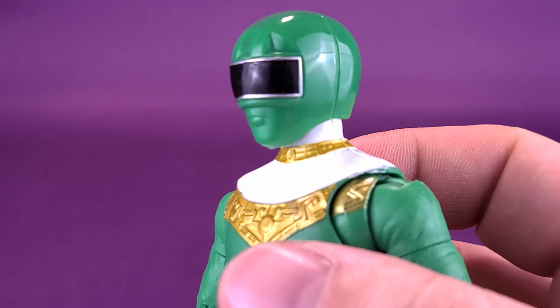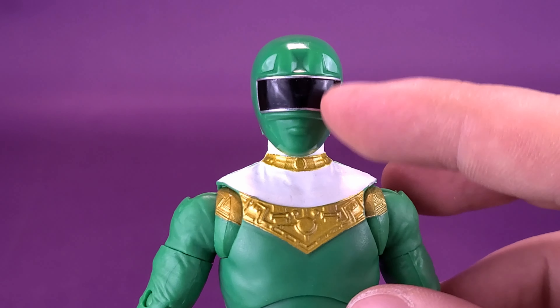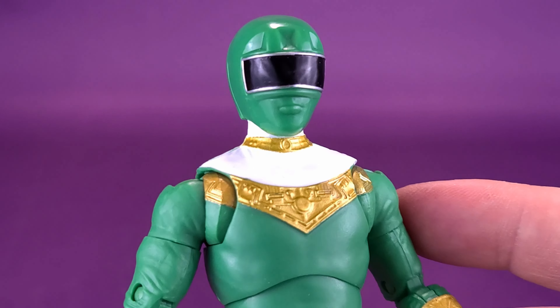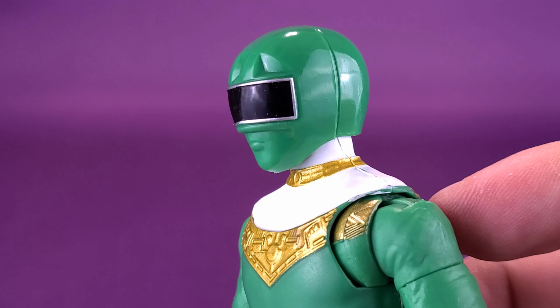Some may be more inclined to display their Power Rangers with the helmets — it's just a matter of preference. But I like the idea that with these Lightning Collection figures you get the option; you get both available.